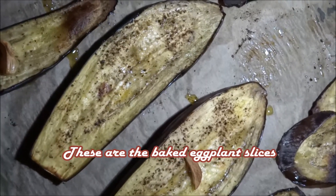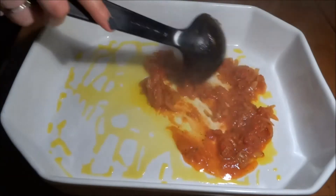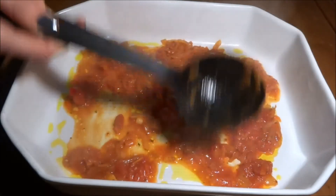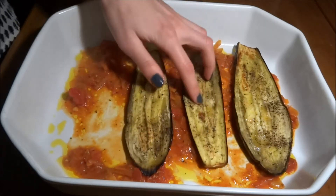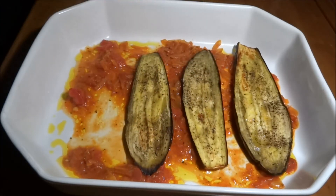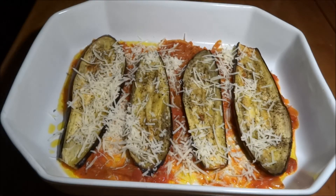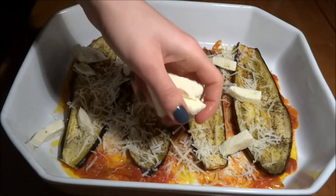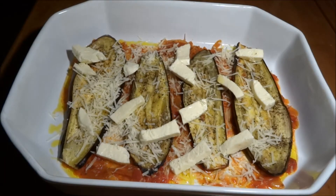After the eggplant is out of the oven, we remove the pieces of garlic and then we're ready to assemble. Oil a baking dish and put in some sauce first. After that, start adding the pieces of fried eggplant — as you can see, they've gotten nice and soft and cooked all the way through. Add cheese on top of the pieces of eggplant, both the mozzarella and the parmesan, and those are gonna be the layers in our lasagna. It's quite simple.